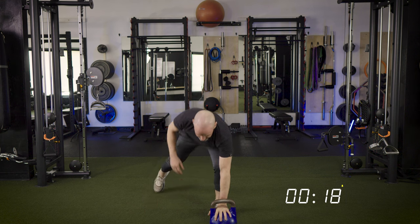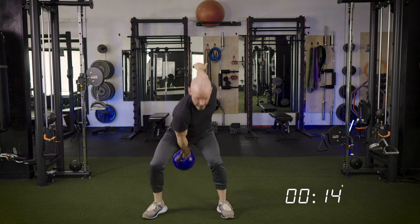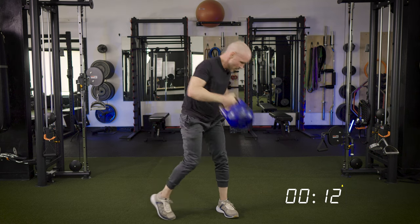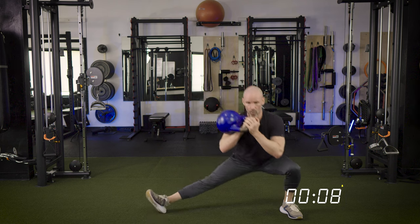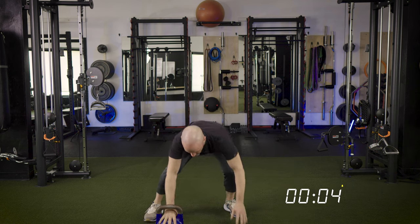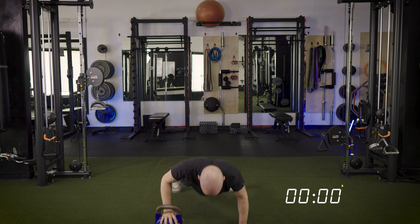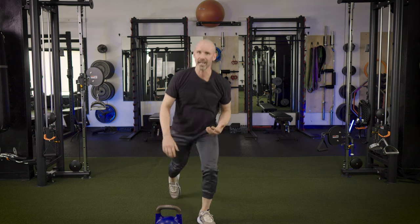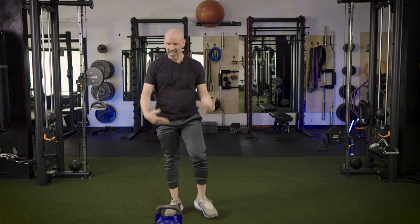We've got about 20 seconds — let's get one more. Swing, clean, side, swing it back. Countdown — give me two more push-ups. That's it!